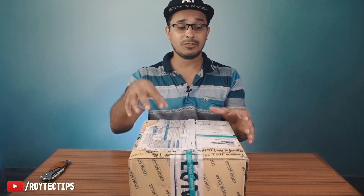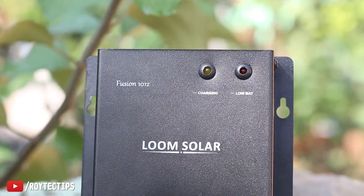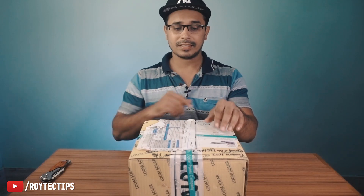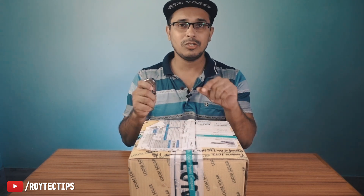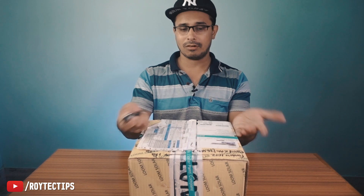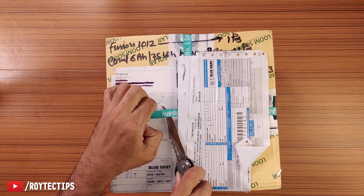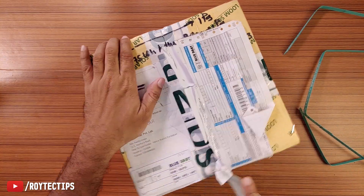For this tiny little solar plant, Loom Solar was kind enough to send me this box. Inside we have a lithium-ion charge controller and a tiny little 6 ampere hour lithium-ion battery. Before unboxing, I want to tell you guys this video is not sponsored by Loom Solar — they just sent it to me for making this review video. What I'm sharing is my own thoughts and experience.